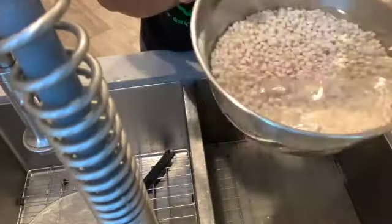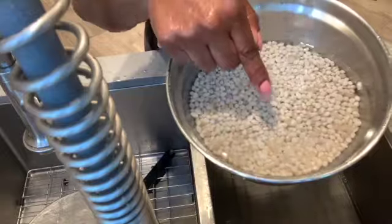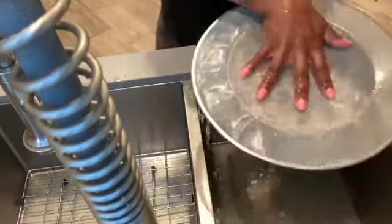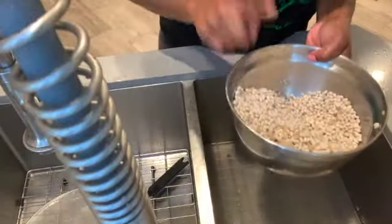That looks much better — that's what you want your water to look like. So let's drain that. All right, that was five times. I'm going to set this aside.